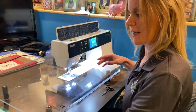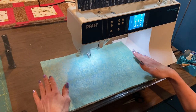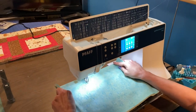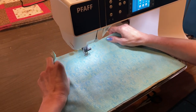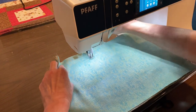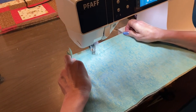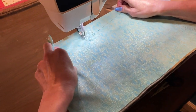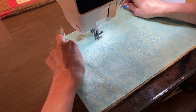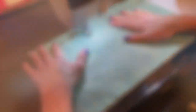Now I am ready to go ahead and start quilting my project. My feed dogs are dropped. All I have to do is just push my foot pedal and I'm guiding the fabric with my hands instead of with the handlebars as I do on my Hornet. And that's how you would do it on a domestic machine — just to practice.